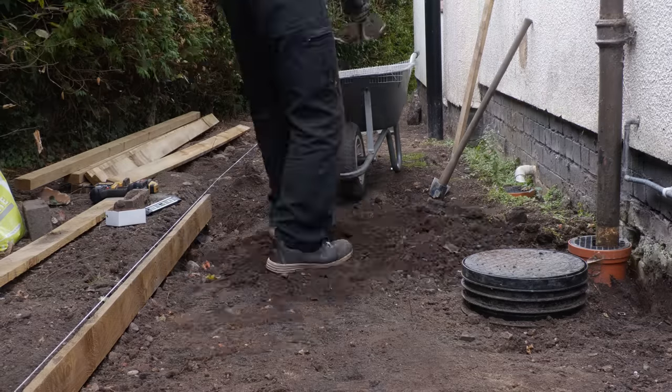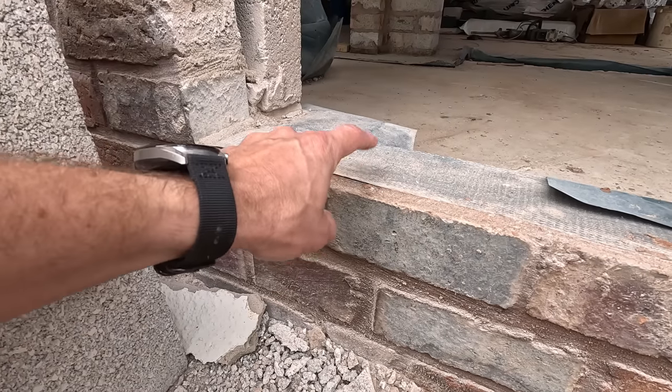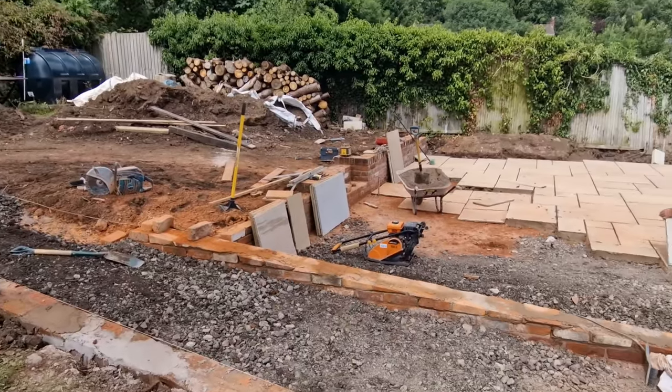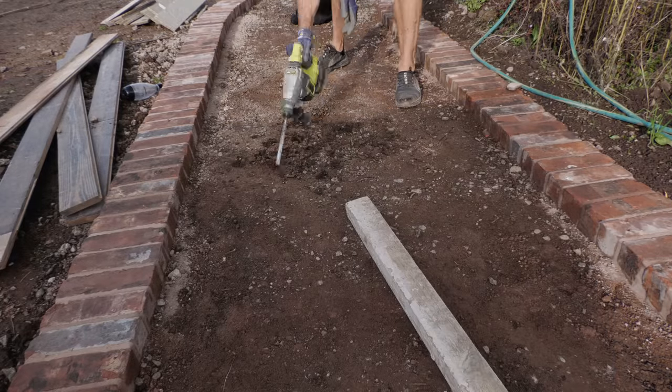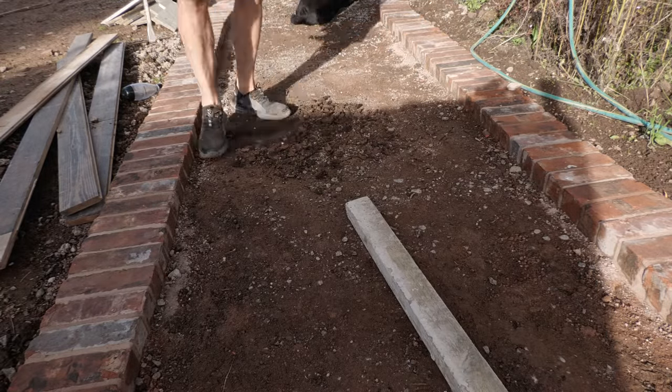Preparation is key to installing a decent path that will last. Typically you'll want to excavate the area so you can lay a sub-base. I say typically because if you've got an existing surface like tarmac or concrete with decent drainage, below the damp-proof course, and the perimeter edges don't need adjusting, you can skip new foundations and save money. On this path, part of it was excavated, but other parts were laid on top of the old path — we just removed a few high spots.